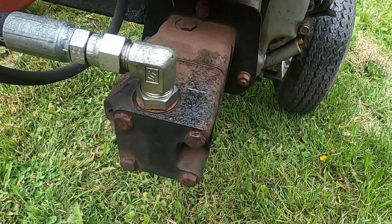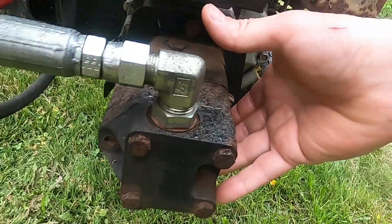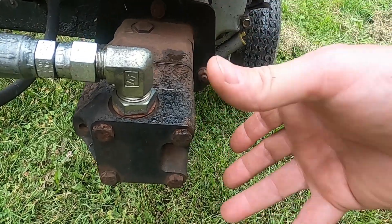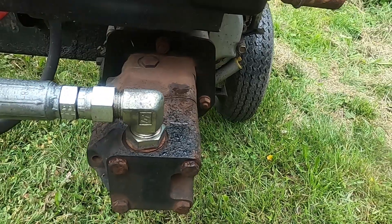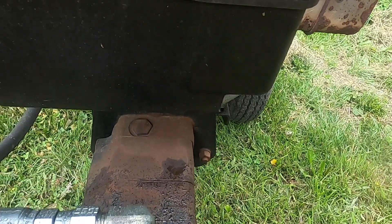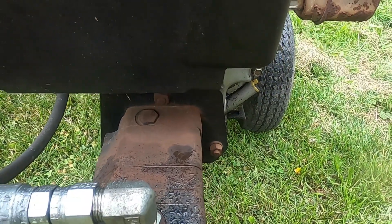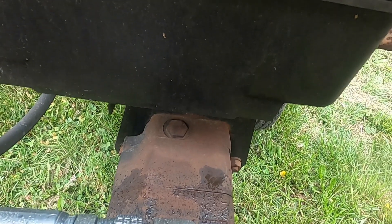I think I can get away with removing one, two, three nuts and just laying the pump off to the side here. Really all I need to do is back it out far enough that I can put the rubber bushing back in. So I'm going to get these nuts undone — they're a little bit rusty, so I'm going to shoot them with some penetrating oil and see if we can get them undone.